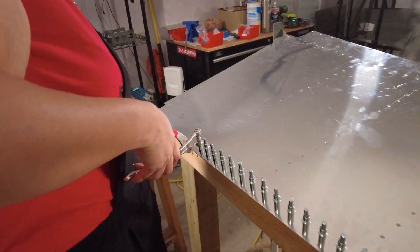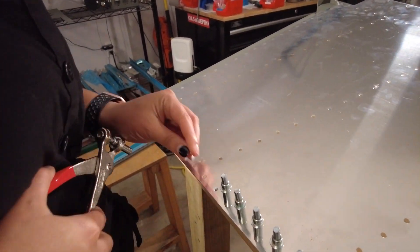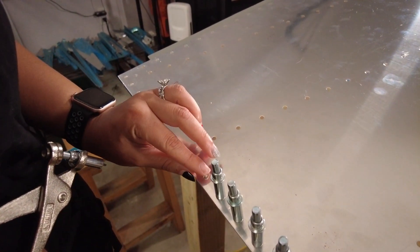Double flush riveting — I remember the first time we had to double flush rivet on the fuselage and we were like, what the heck is this? I'm glad those rivets are tucked away where no one gets to see them. Traditional double flush riveting is a challenge, and double flush riveting a trailing edge at two different angles is even more challenging.